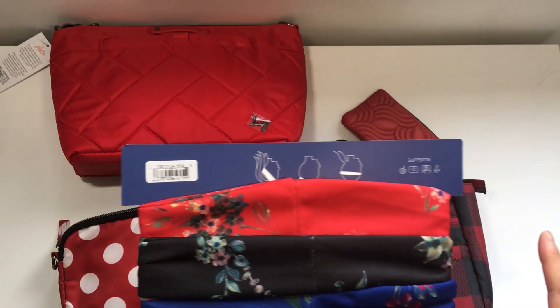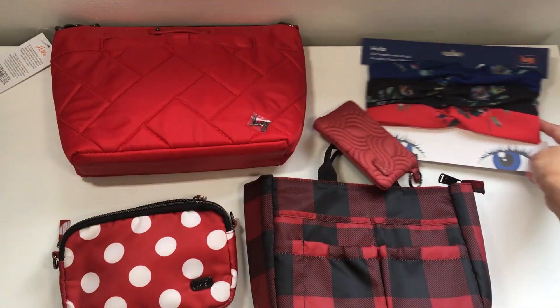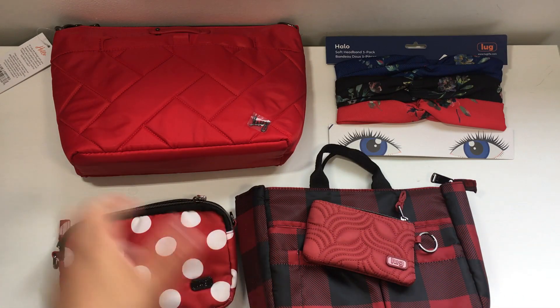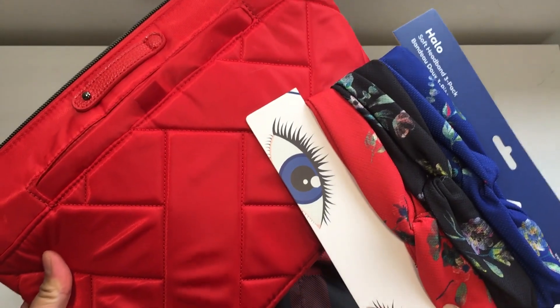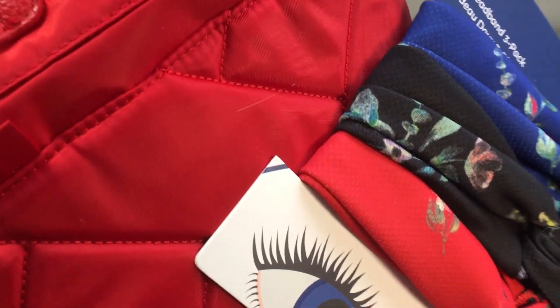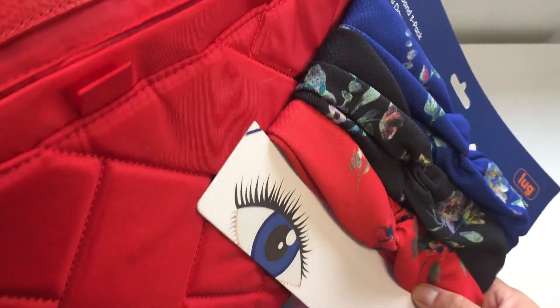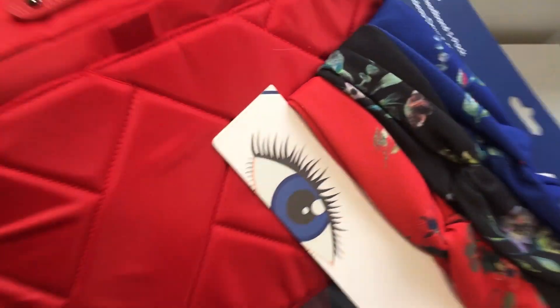Okay so those are the reds we're working with. I'm going to talk about which ones I think are the brightest. If you were to choose a true true red, the truest red I would have to say is the Poppy Red, and then probably right next to it would be the Bouquet Red. I think those two are probably the closest in color.